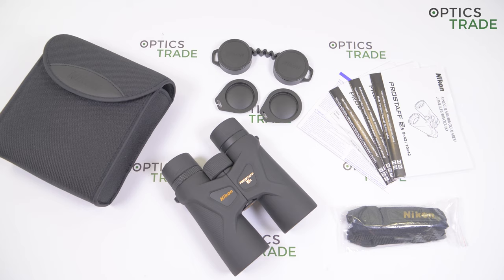Nikon is one of the oldest and most respected companies in the field of optics from Japan. They produce sport optics and cameras. This Prostaff F3S series is an upgrade from the previous series 3.